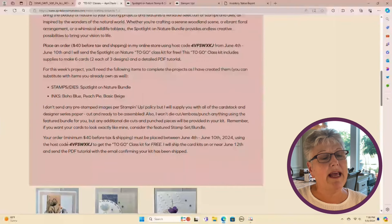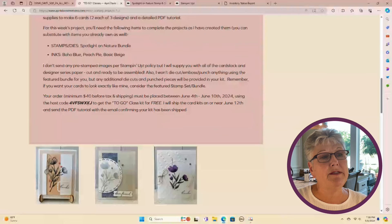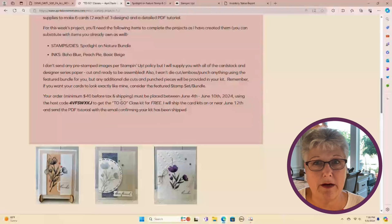When you place your order, be sure to use the hostess code. You can find the hostess code on my website. When you place your order with the hostess code, that tells me you're interested in the kit for free, and I'll get you on my list. Registration closes on the 10th and I'll have the kits cut and in the mail to you by the 12th.